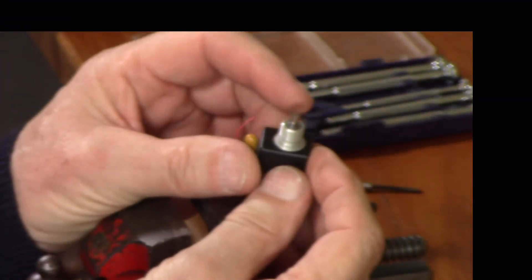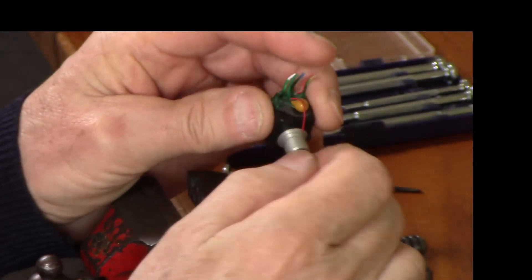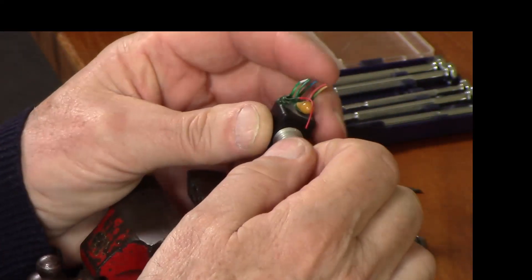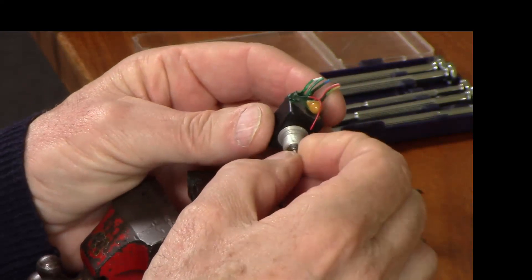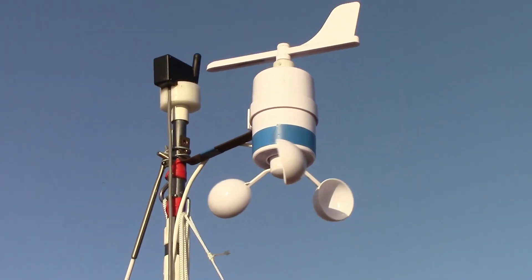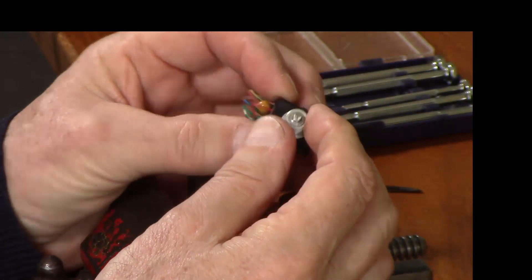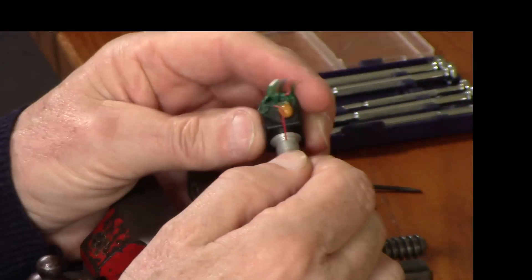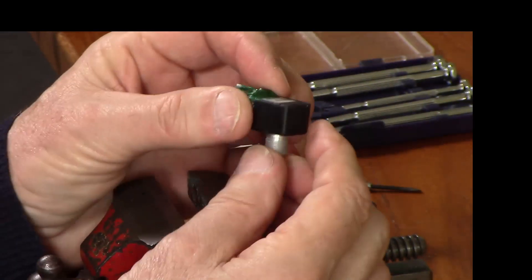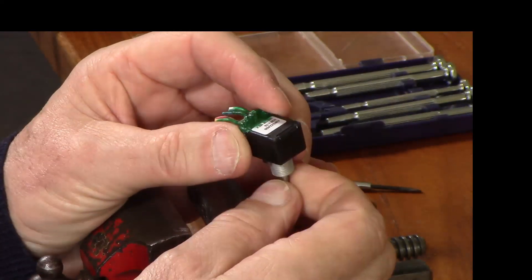This is the Bourns EMS22A50 Hall Effect Rotational Position Sensor that we've been using in the wind vane on the Woodstock boat. I bought two of these — they cost £60 each — and I think this one failed for some reason. It's not intended to be waterproof, so I had it on the boat for a while and then it failed. It obviously uses a Hall Effect chip inside here of some kind.